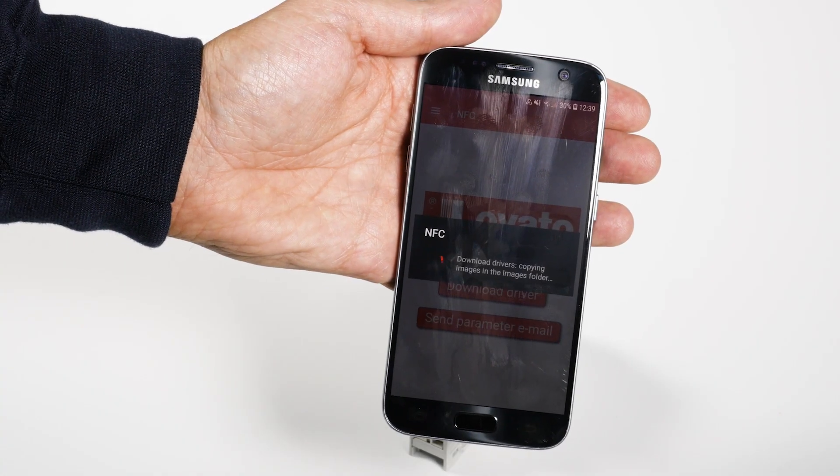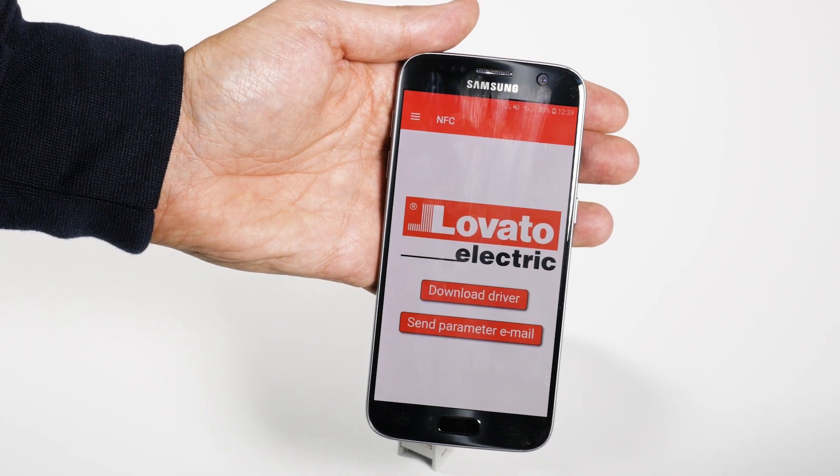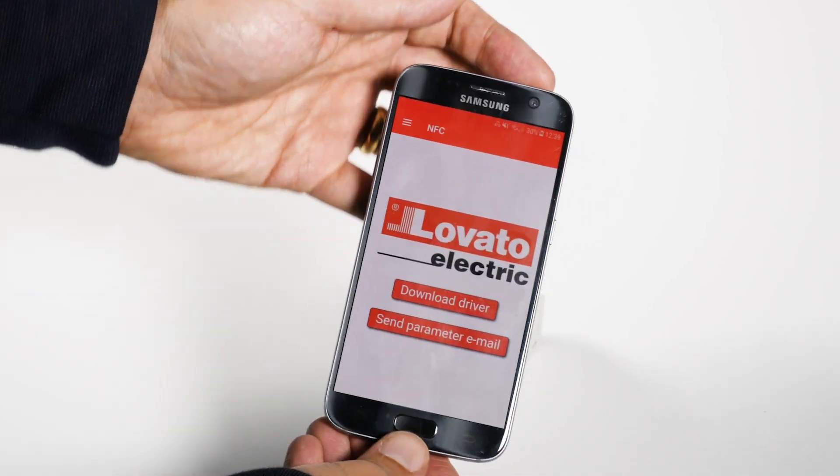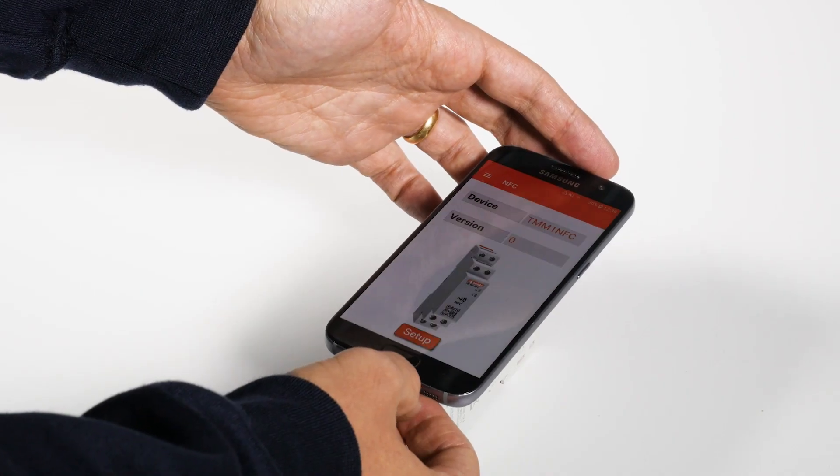After installing the app and downloading the drivers, place your smartphone back on the timer. It will open in a second, recognizing the device and reading all the parameters.